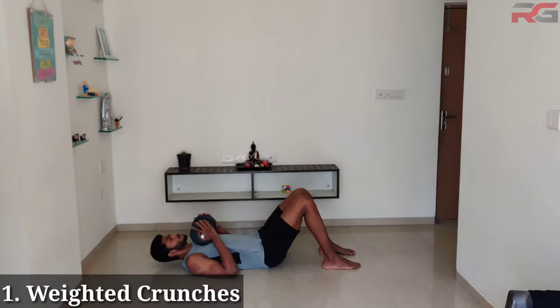Welcome to Real Gains. In this video I'm going to show you how to develop six packs staying at your home with just one dumbbell. Watch this video till the end to know how to effectively build six packs with the combination of this workout and diet plan. Let's get started.